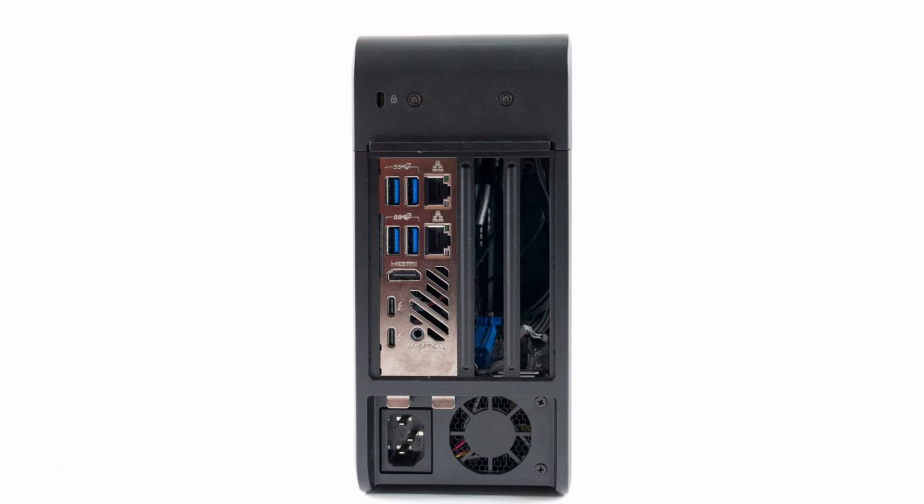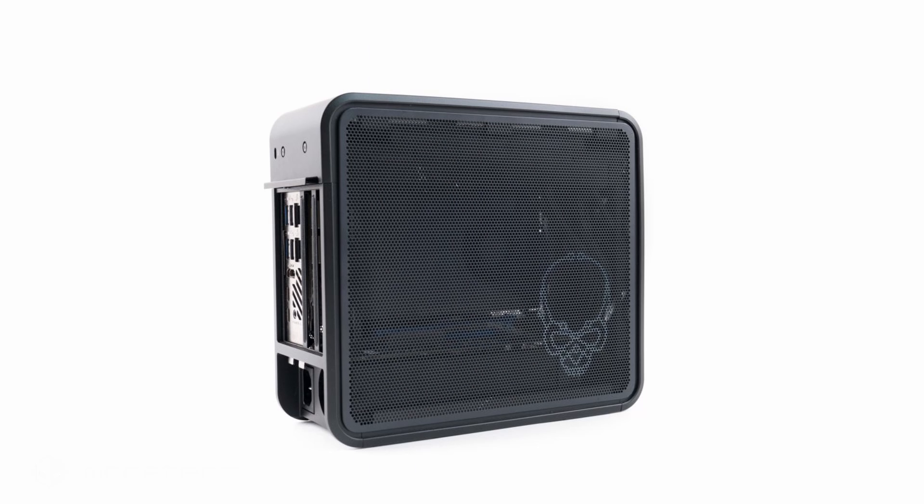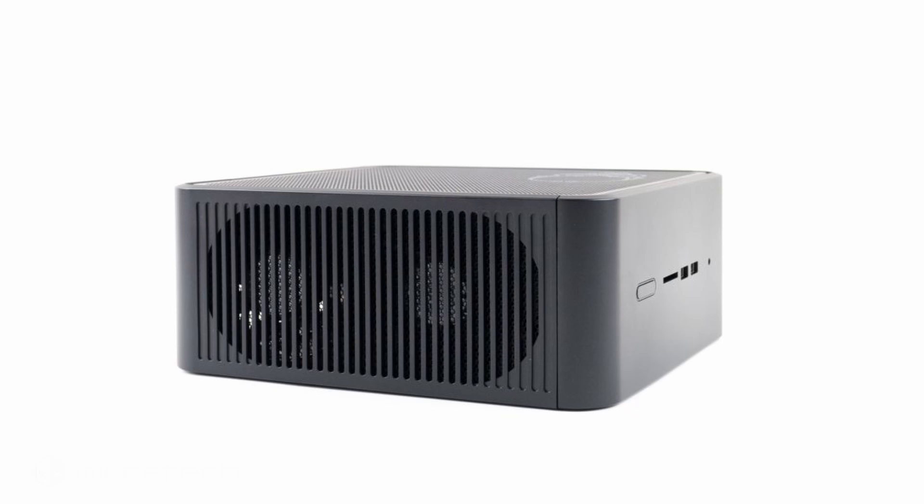There were inklings that Intel was planning something very special with the Ghost Canyon platform, and this review definitely confirms it. Intel has essentially built a chassis that houses its Element PC board along with a combination of I/O that makes up the NUC.